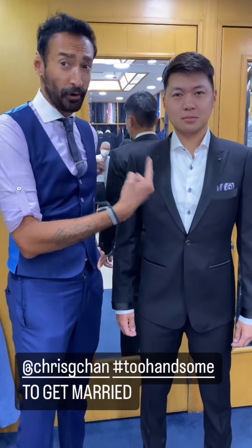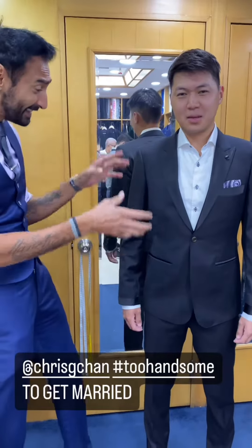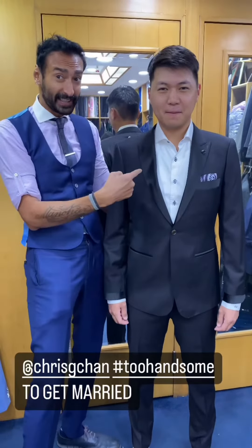Luckily this tuxedo is not for his wedding, because he's far too handsome to get married. This tux is so he can wear to other people's weddings and steal the brides, because that's what he's gonna do.